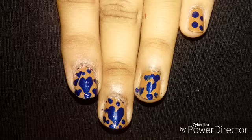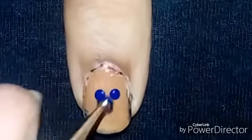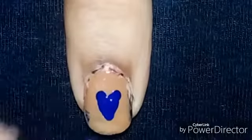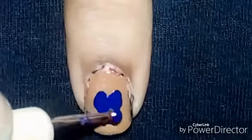Now guys, let's get started. First, I've already painted my nails, as you can see here. Now what you have to do is take the dotting tool — the two dots — and join it like this, as you can see me doing here.